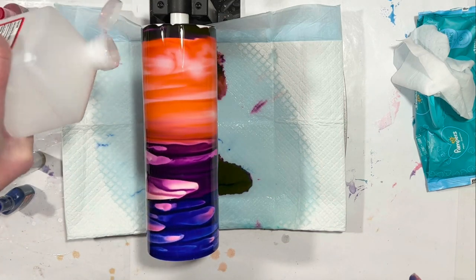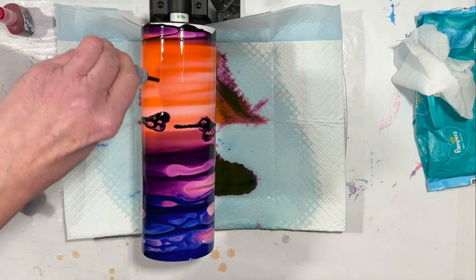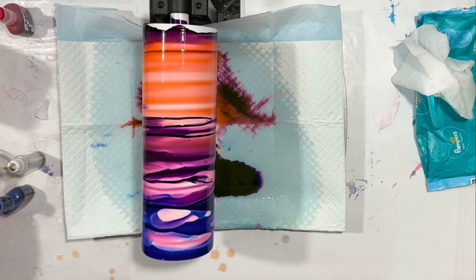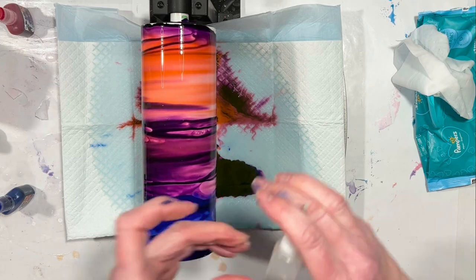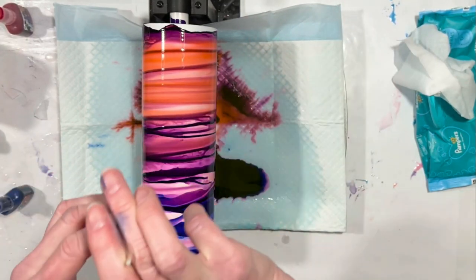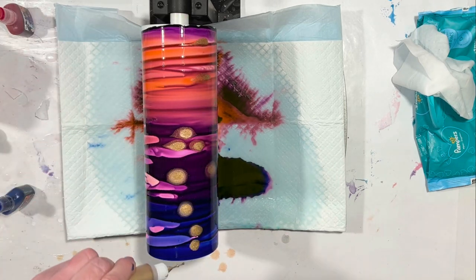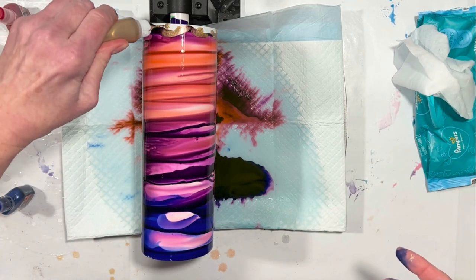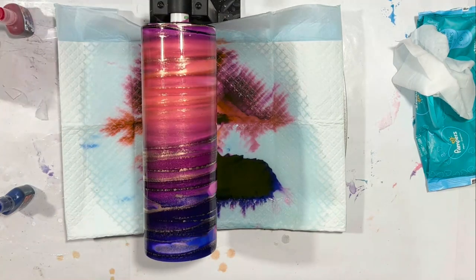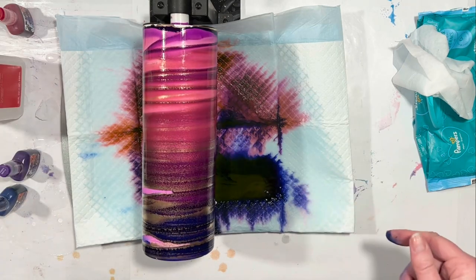Mother of Pearl — here we go. This will be interesting; however it turns out, it will definitely be interesting. Somehow I thought the red would be deeper than it is — it's kind of orangey. That's all right, we're going to go with it. Brass accents — this is piñata brass, diluted an extra 50% with plain clear alcohol. Could end up being quite pretty. Okay, I'm just going to let this turn and we'll come back when it's all dry. Stay tuned.